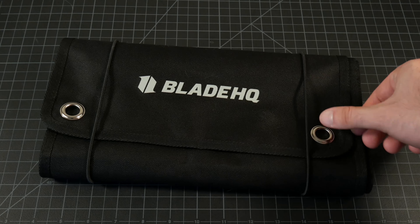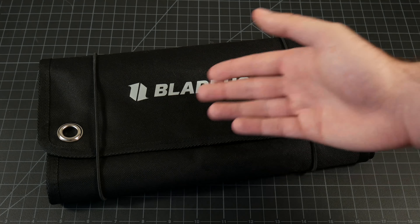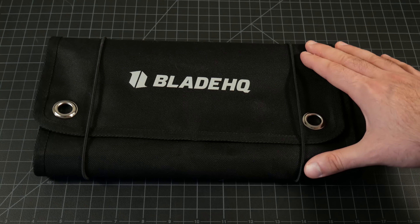So just to get into it, this is your typical standard nylon knife roll — kind of your cheap nylon material here, single stitching, all that stuff. But don't let that really scare you because for $30, it's got a lot to it. It can hold up to 40 knives.